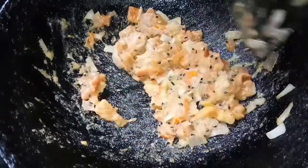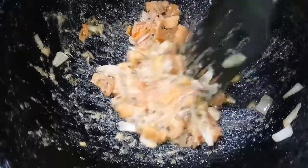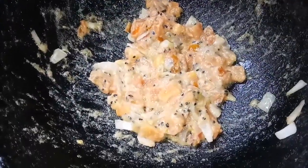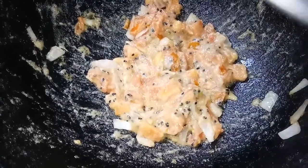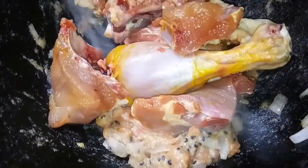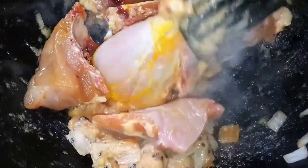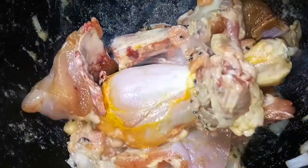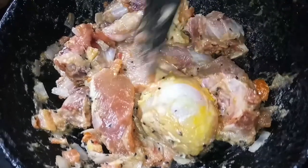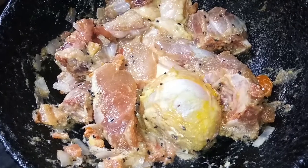Once the onions and tomatoes turn tender and everything comes together, I am going to add chicken. I have 300 grams of chicken that I have marinated in salt and 1 teaspoon turmeric powder, kept in marination for an hour. Let's give this a mix. After mixing, I am going to cover it and let it cook on a low flame for some time.